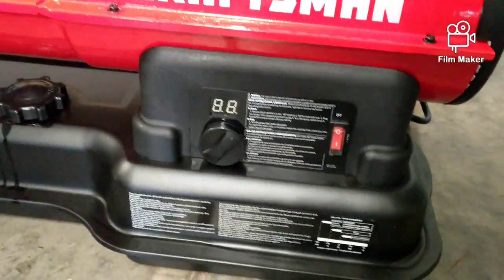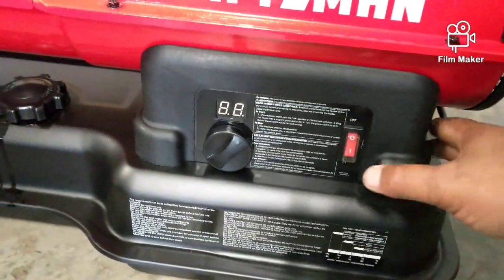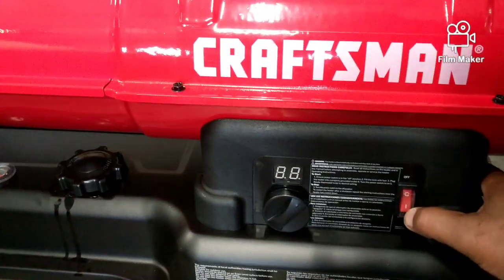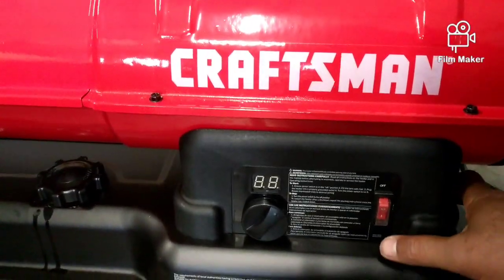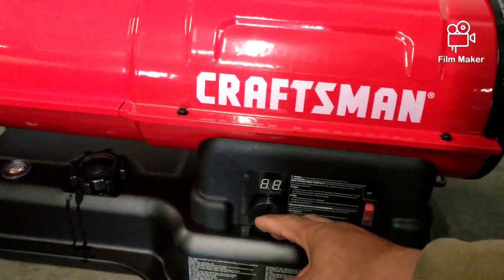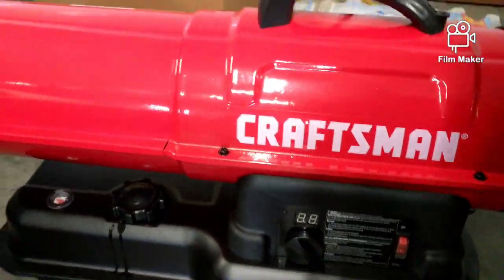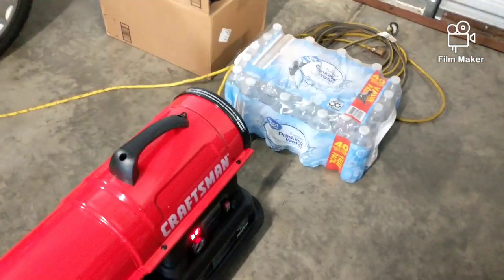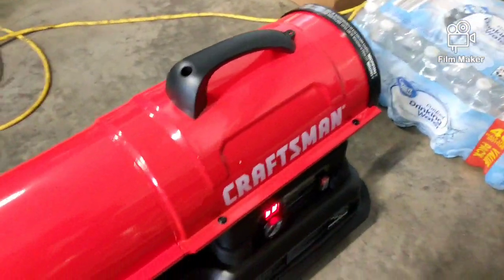It is digital. The instructions for starting it up are basically the same as all the others: put it in the off position, turn it up to max, then turn it on. That's basically it, then it runs and you can adjust it the way you want.